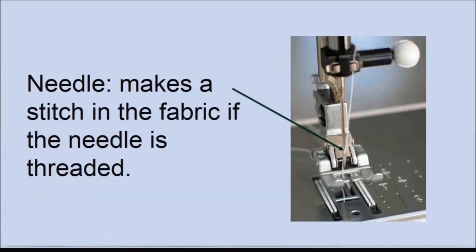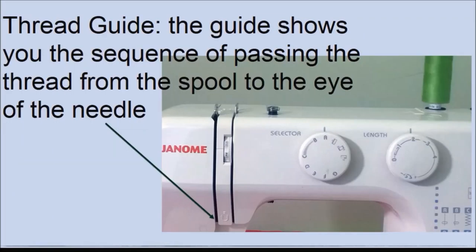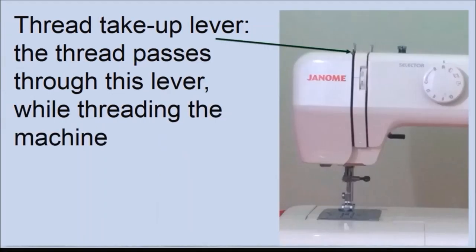The needle — the thread passes into the needle, which is used for making stitches. The needle clamp screw is used to secure the needle to the sewing machine. The thread guide shows you the sequence of passing the thread from the spool on the top of your machine through the machine and into the eye of the needle. The thread take-up lever — the thread passes through this lever while you are threading your sewing machine.